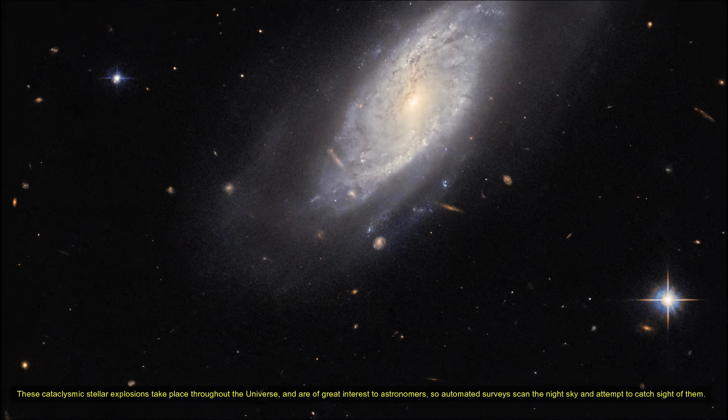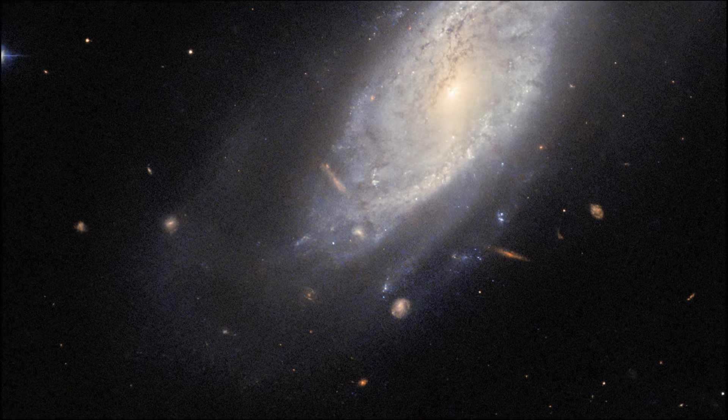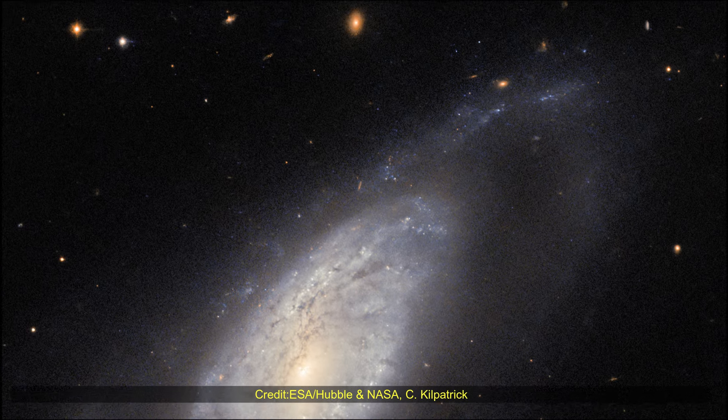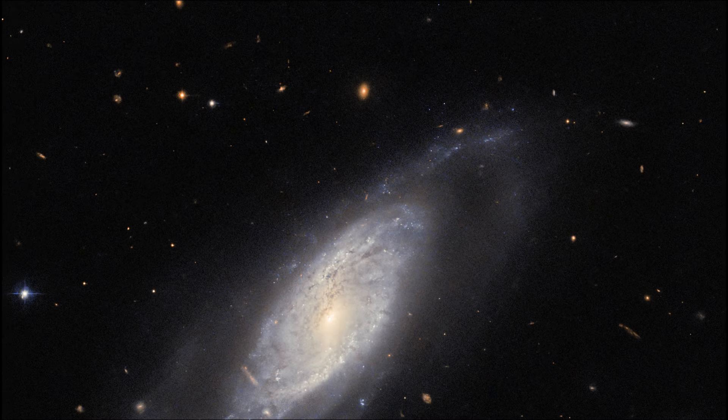The impetus for this Hubble image was a study into the host galaxy of Type 2 supernovae. Supernovae are explosions that take place throughout the universe and are of great interest to astronomers, so automated surveys scan the night sky and attempt to catch sight of them.